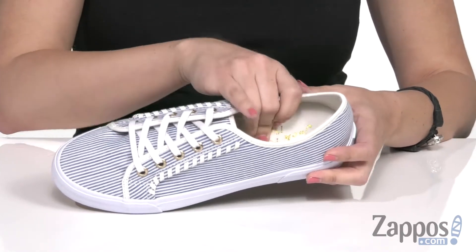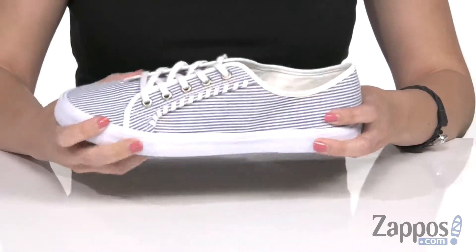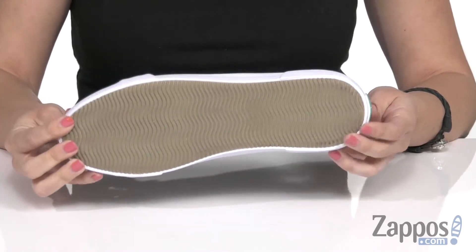Inside is going to give you a soft lining with cushioning throughout the footbed. It's flexible and lightweight, all on top of a rubber outsole.